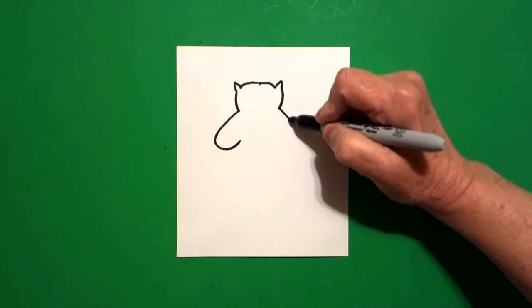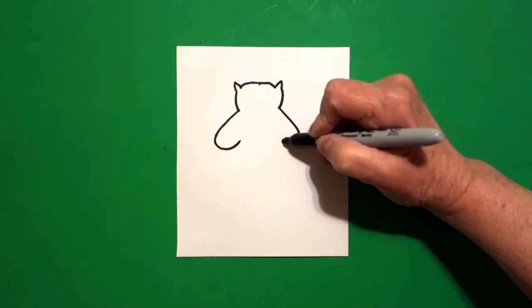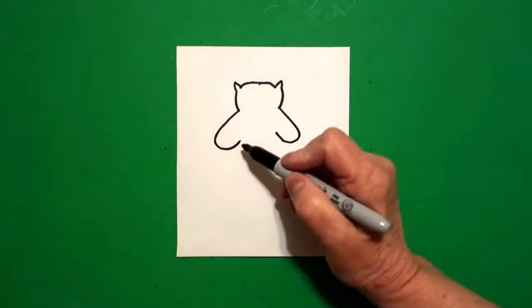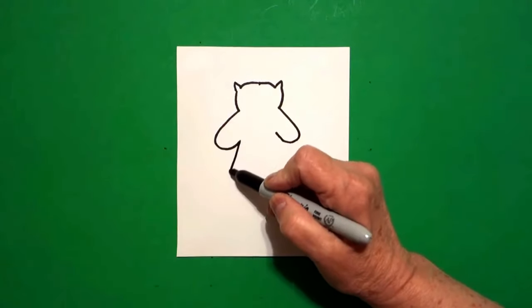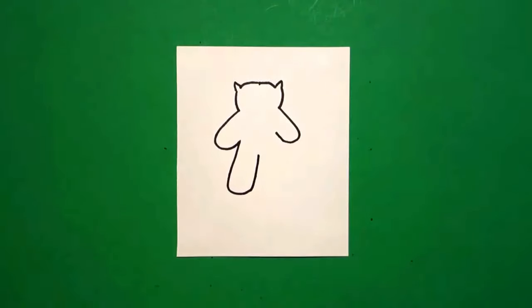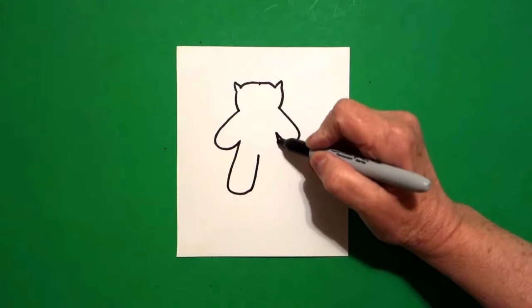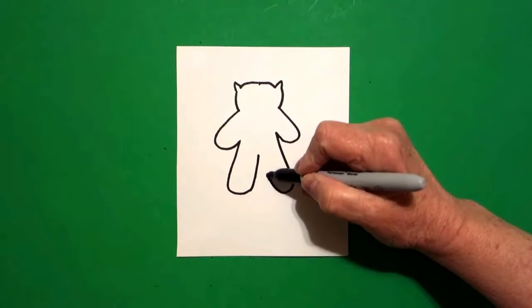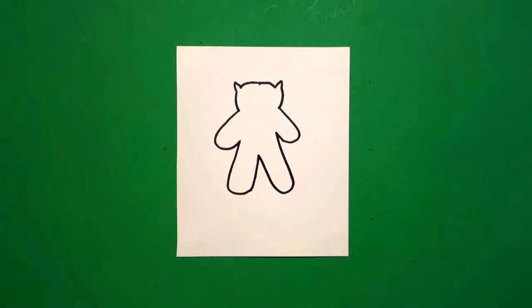Come on the right, straight line, curve line, leave it floating. Come back to the left, straight line, curve line, straight line up. Come to the right, straight line, curve line, straight line up, connect.